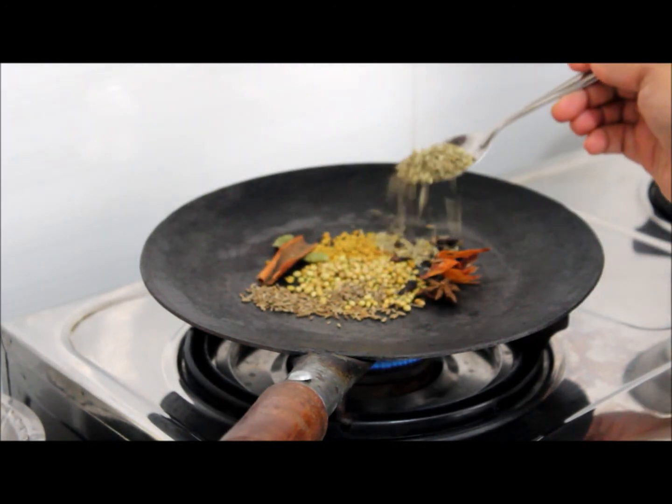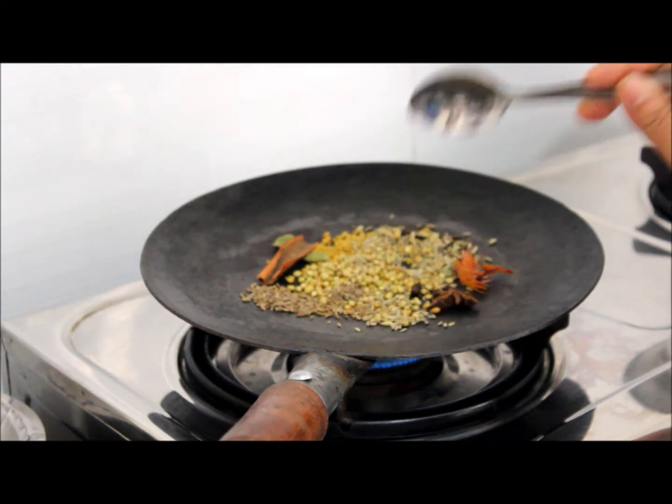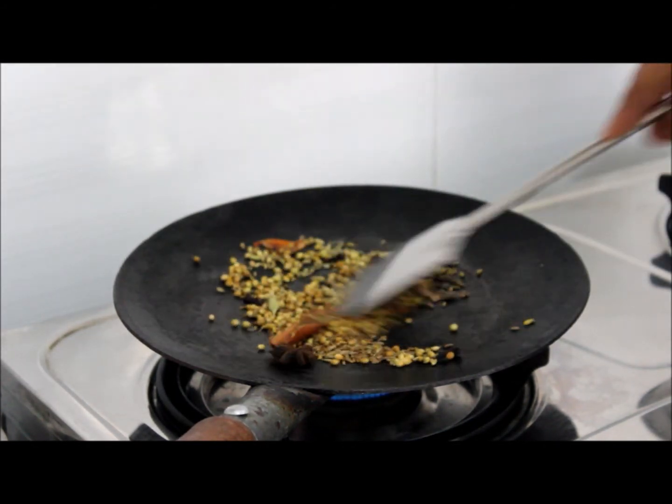1 tbsp of perejira, fennel seeds. Nutmeg, 1 tsp. Dry roast all these ingredients on low flame.